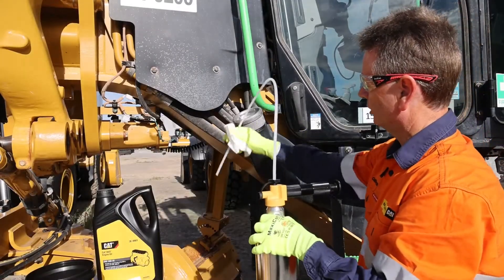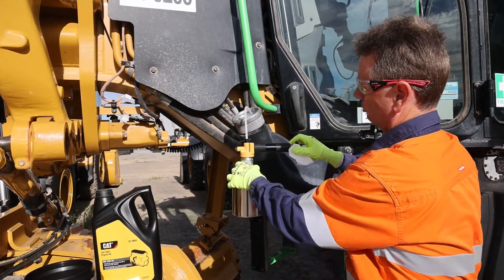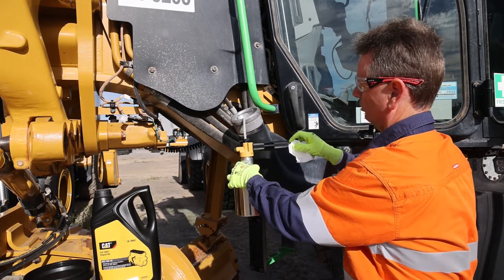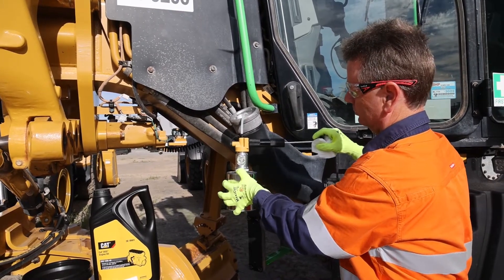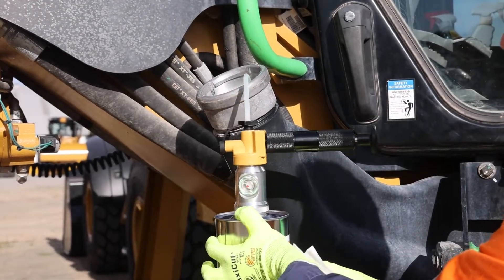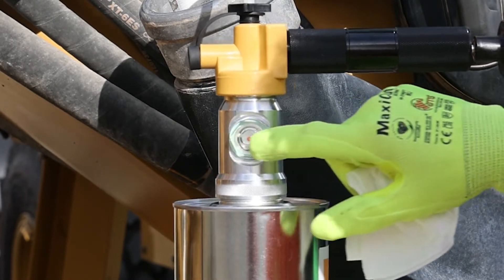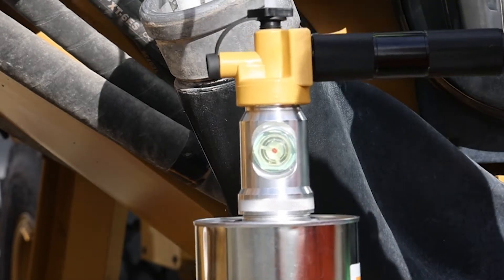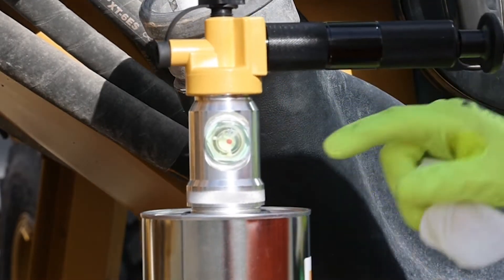We've wiped down, ready to take the sample. We make sure we put the tubing right in the center, then simply take our pump and start sucking up the fluid. The fluid will vacuum in slowly — we just keep that vacuum up to get to the right level. We fill the sample until it actually fills halfway through the sight glass here. You can see the fuel there now. We simply take our tubing out and that gives us the right level of diesel in this container.